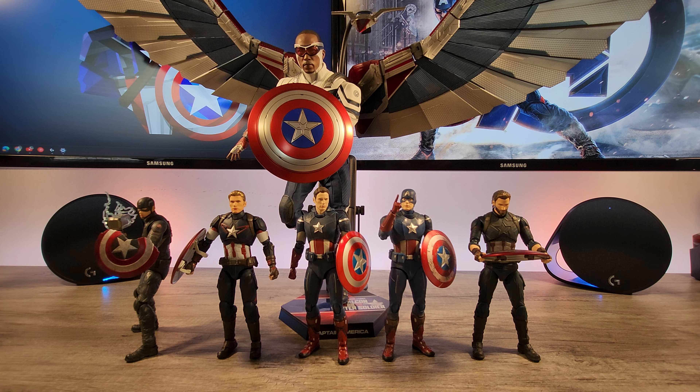Number two is going to be the Cap vs. Cap edition. I wasn't a fan of the clean suit Endgame Cap overall, but the clean suit version — when Cap went back in time in Endgame — was just so clean. That shield, that suit. It's really the exact same body as the battle-worn version, and it even comes with the same head sculpt. It's essentially the same figure, just without the weathering. But the clean version I really really dug, so that's my number two.